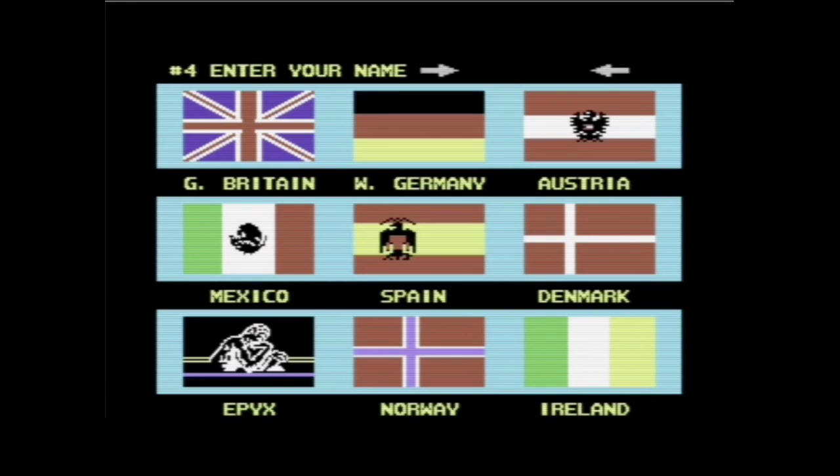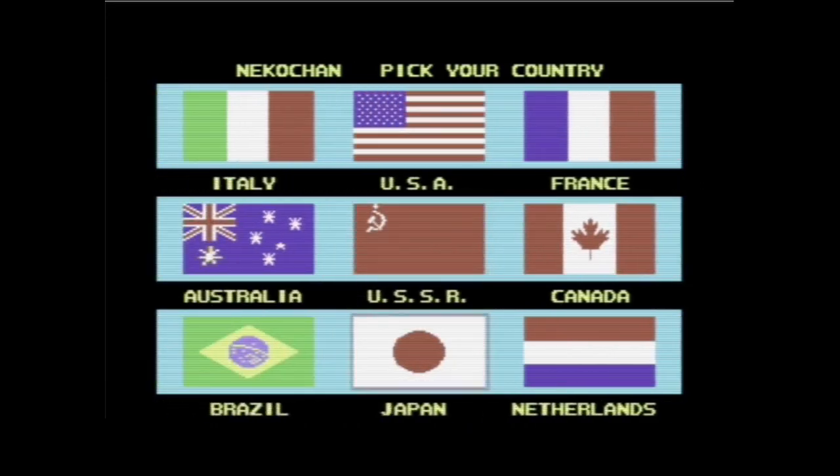Jetzt muss ich überlegen, was nehme ich denn als Namen? Nehmen wir mal Nico. Und wählen wir mal Japan. Man merkt auch schon, die Nationalhymnen, die hinterlegt sind, sind unterschiedlich lang.